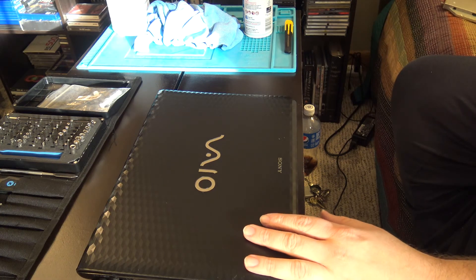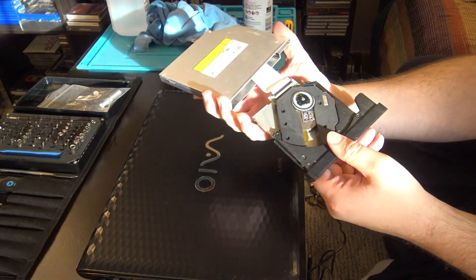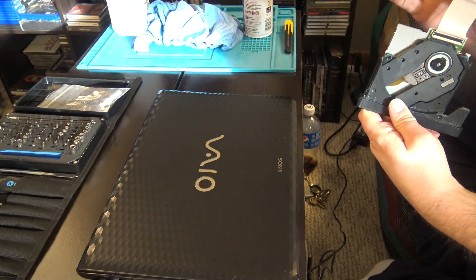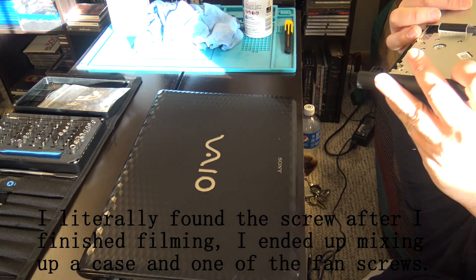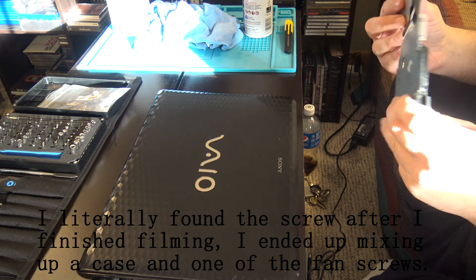I got everything together except for the damaged optical drive. I'm annoyed, though, because somehow again I have lost a screw. I don't know how — I had everything there when I put it together, and now the screw's gone.